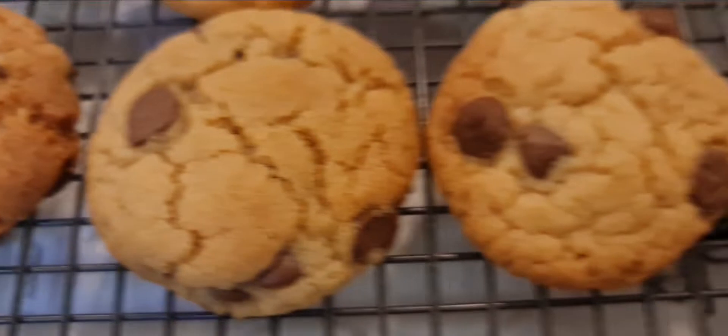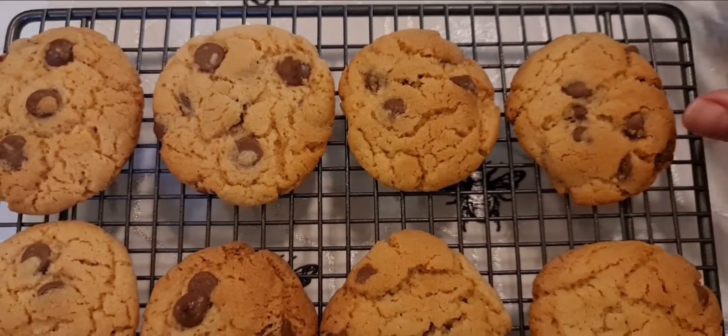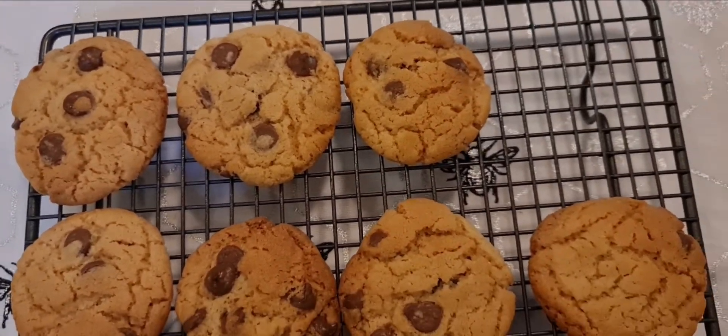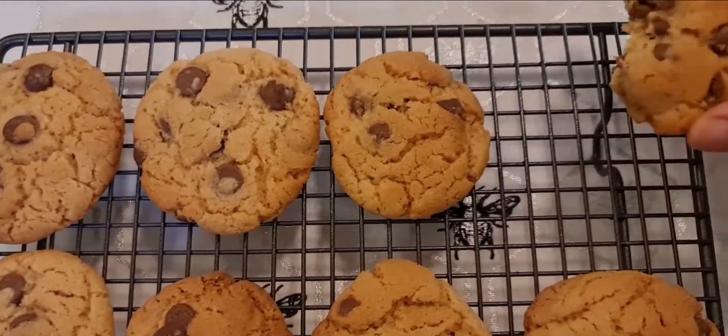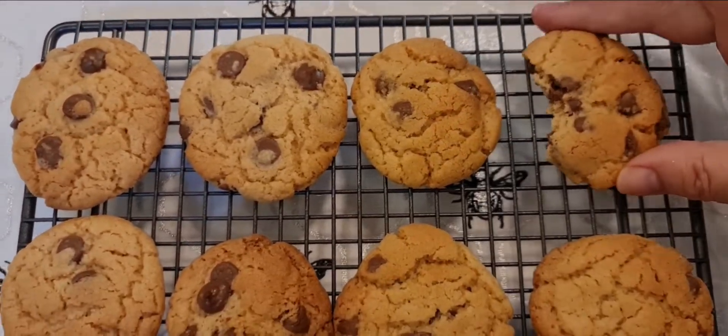Leave on the tray for a few minutes and then continue the cooling on a wire rack. Delicious as always. Thanks for watching.